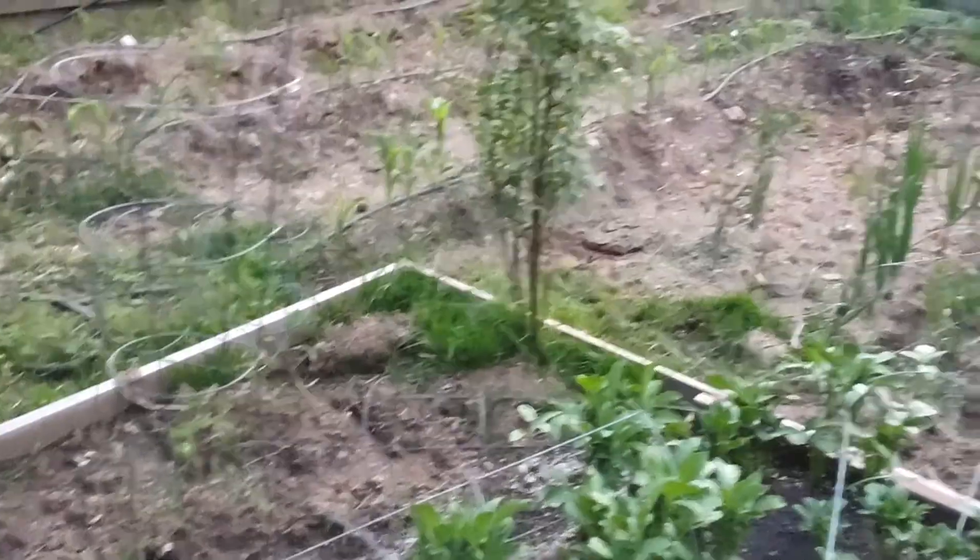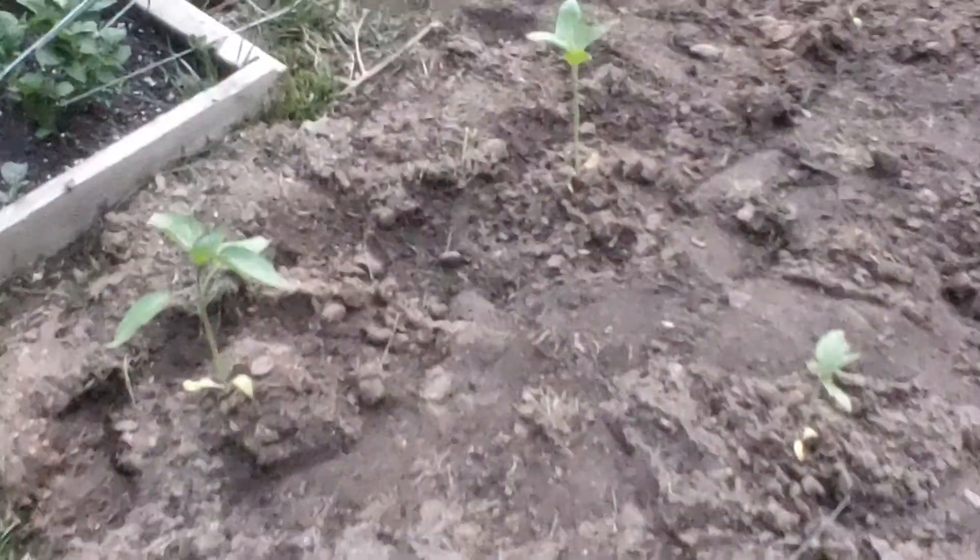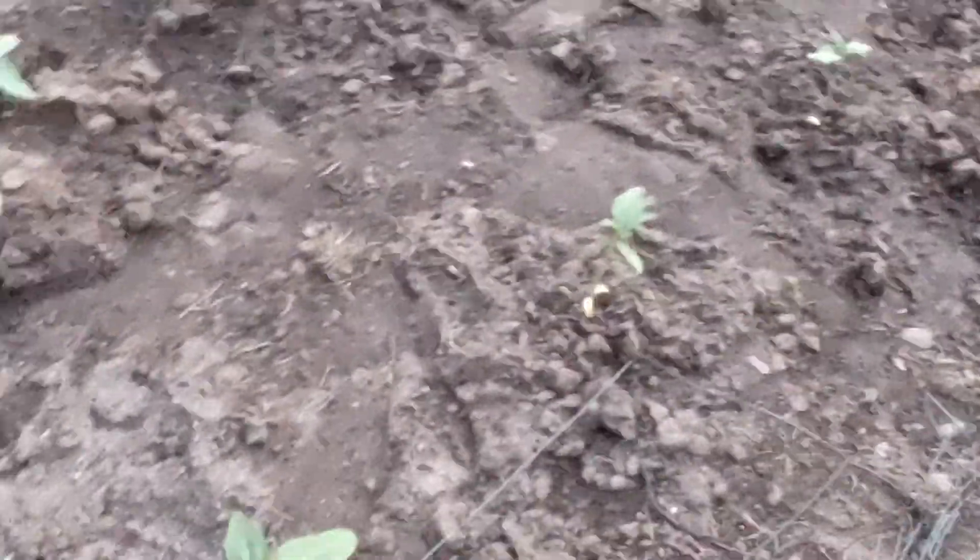Tomatoes in here on the back side. A little rose bush right there, not doing much. Some flowers in here — really just transplants. Got a long way to go on this.